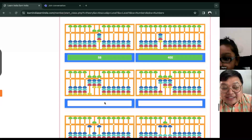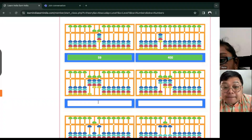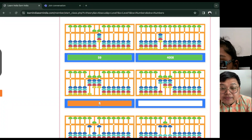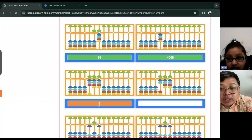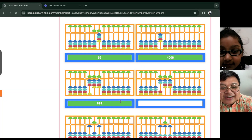How about this one? Eight hundred. Mm-hmm. And nine... What's on your tens place? Nine. All right. So eight hundred, ninety... ninety-nine. Ninety-nine. Good job.